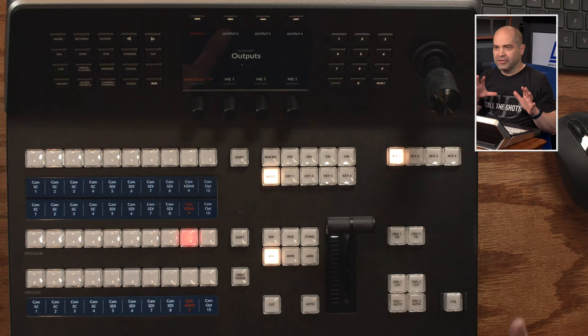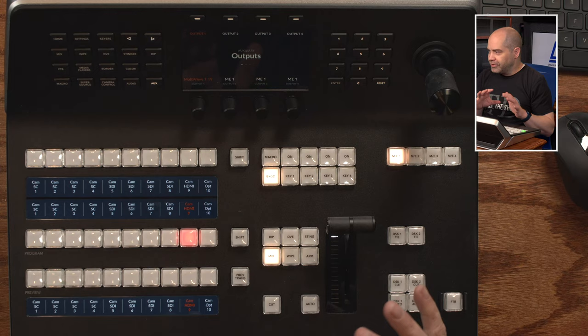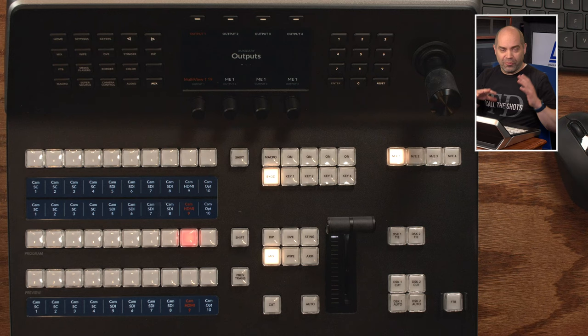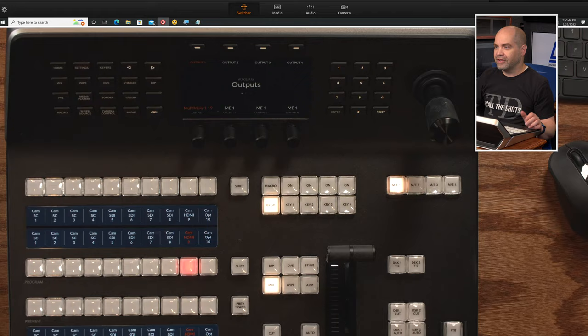Here is the top-down look at this advanced panel. I'll take you on a brief tour, but if you're already familiar with ATEM software control, you'll find this is actually very similar — the layout is quite similar. That was intentional; that's kind of the way broadcast switchers are laid out as a standard. So no big surprises in terms of layout. We'll take a quick peek at ATEM software control and you'll find a lot of similarities there.